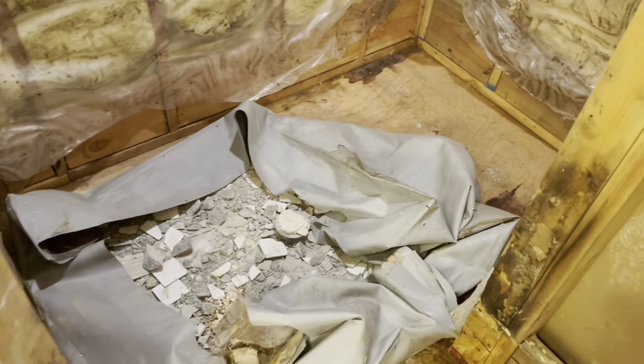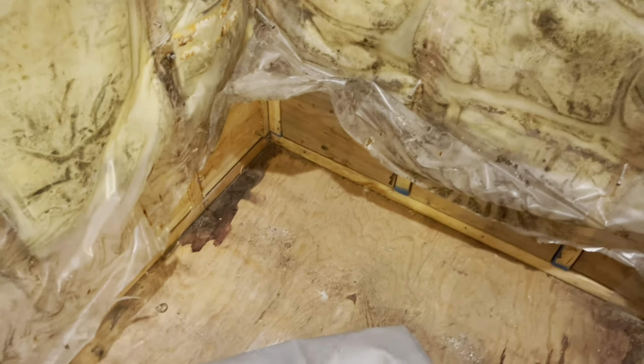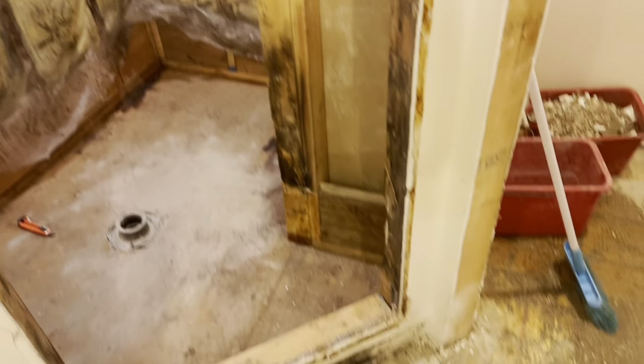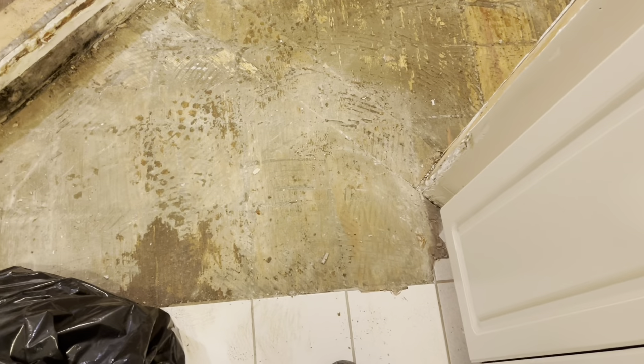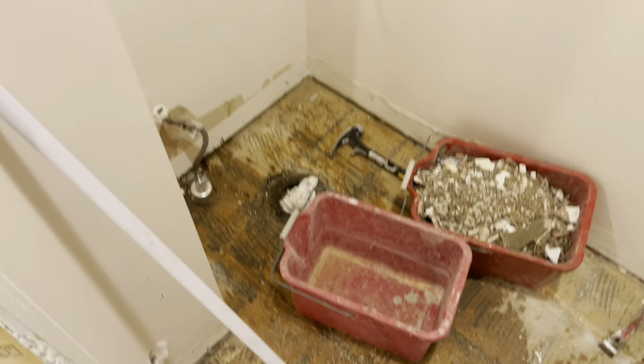Demo is done on the mortar bed, just by removing the shower liner. There are small leaks in the corners — it doesn't look really bad. I removed the toilet as well and removed the tile. So the next thing is to get rid of this section of the bathroom.